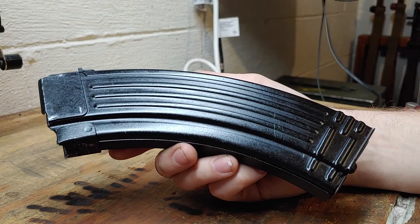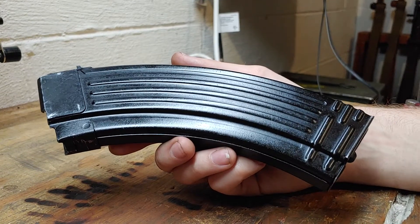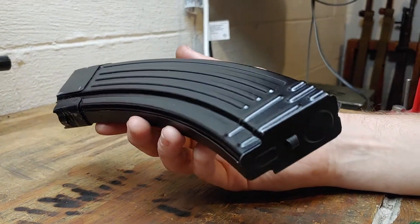Hey YouTube! Today we've got another Bulgarian magazine, but this time it is a Bulgarian steel magazine. This is 7.62x39mm, so let's get right into it.